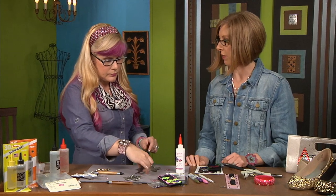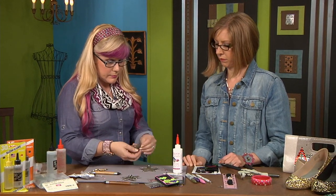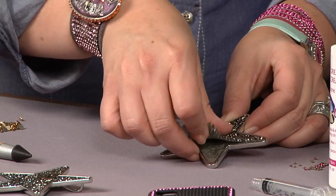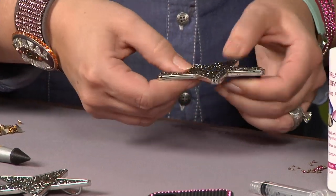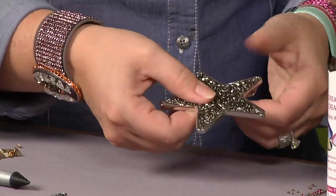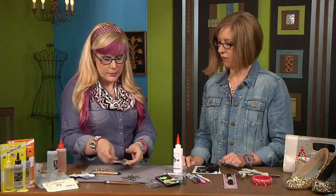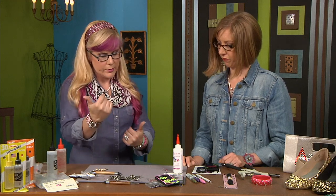Would you say most jewelry projects are the five-minute variety? I would say so, definitely. So we're going to pop this shape into its home. You have the pre-cut crystal sheets — and there you have it, a great pendant. In five minutes that'll be dry. You can wear it by your lunch break.